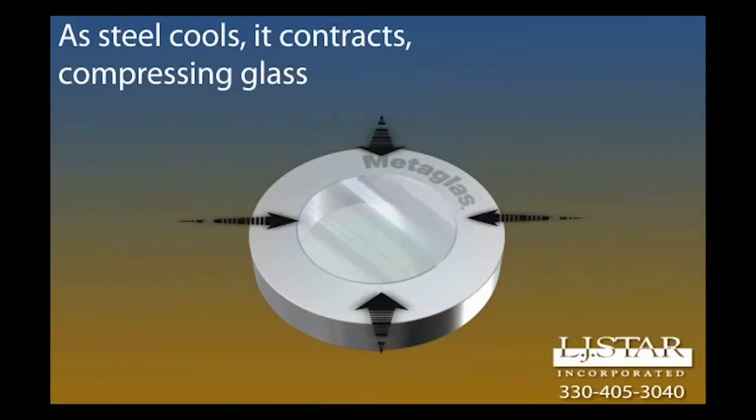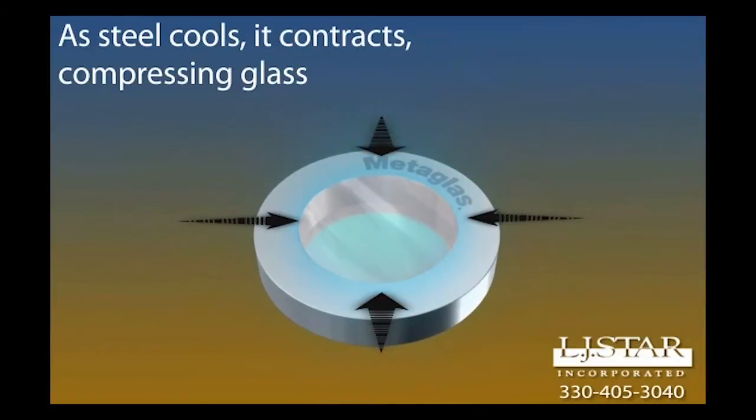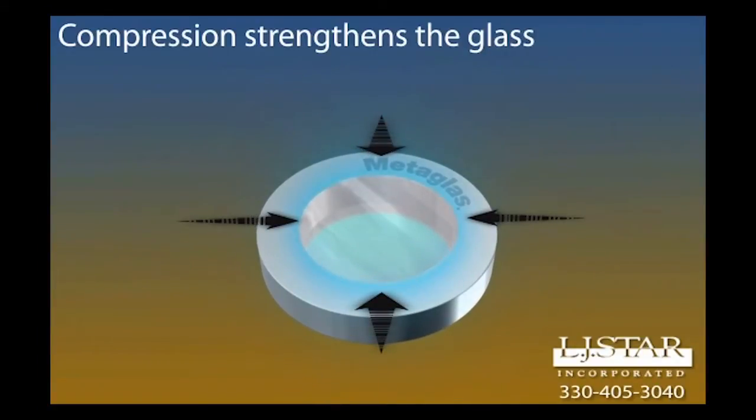After the fusion has taken place, the ring moves into a cooling phase and will actually shrink. Because of the different thermal coefficients of expansion, the glass hardens faster than the ring can return to its original size. The glass is kept in a state of compression while the ring is kept in a constant state of tension. Compression is what actually gives the product its strength — the fusion created during manufacturing doesn't contribute to strength.